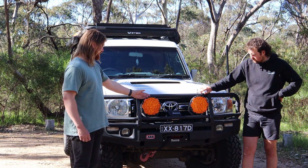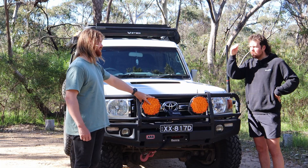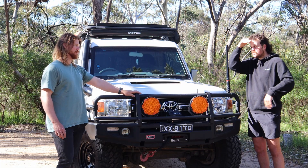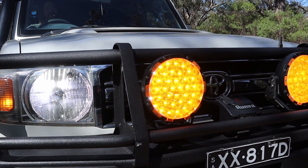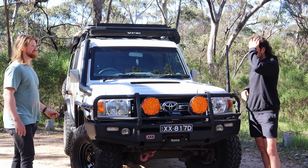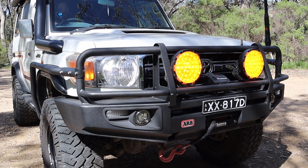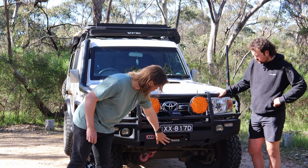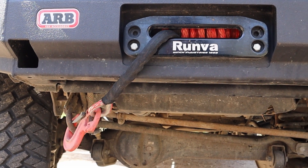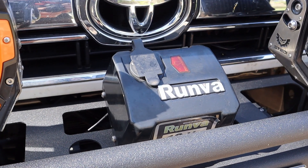Running Stedi Type X Pros. Really happy with them — they look nice. The orange covers sort of take away the glare of road signs and you don't see too many of them. It's a little bit different and goes with the orange accent theme of the car. Also runs a winch — the 13 XP, so 13,000 pounds. They're really good, those ones.